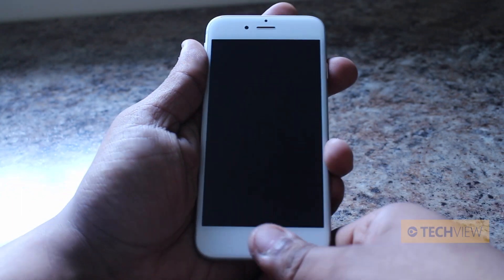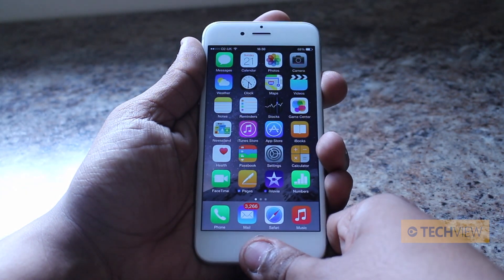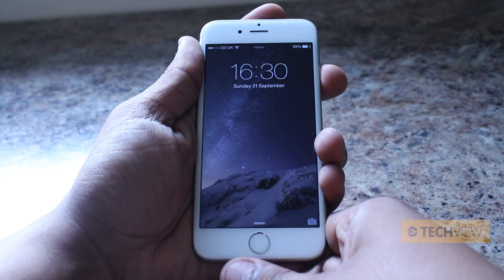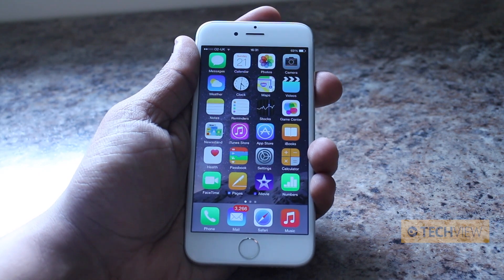If I now lock the phone, you can see how quick Touch ID is. In case you missed it, let's do it again. Three, two, one — that's it. It's almost probably a second, maybe less.